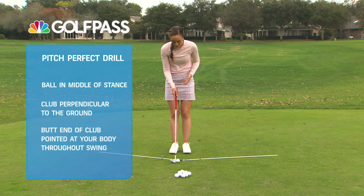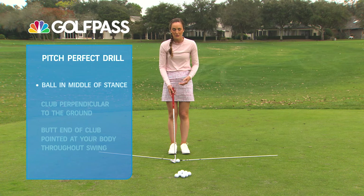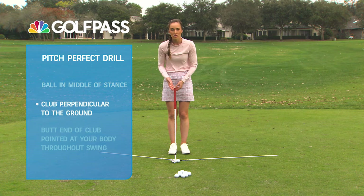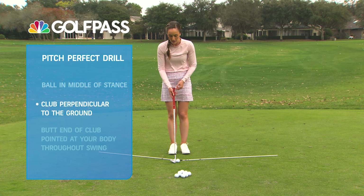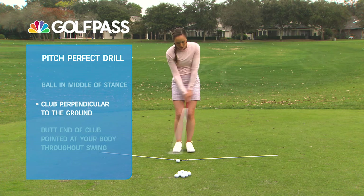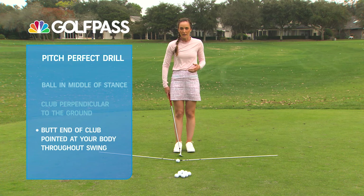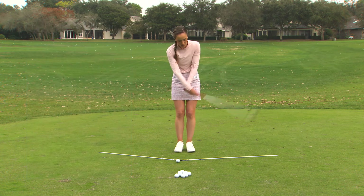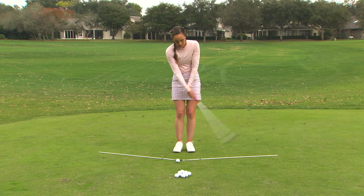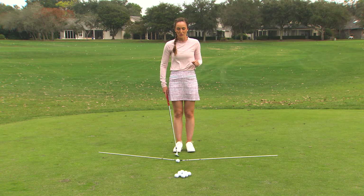Set up with the ball right in the middle of your feet, with your feet nice and close together. Most importantly, activate the bounce by having the club sit straight up and down on the ground. The last piece: when you're swinging, really feel like the butt end of the club stays pointed at your body throughout the shot. If you get too flippy with your hands through impact, you're going to have quite a few miss-hits — and that's not a good thing on the golf course.